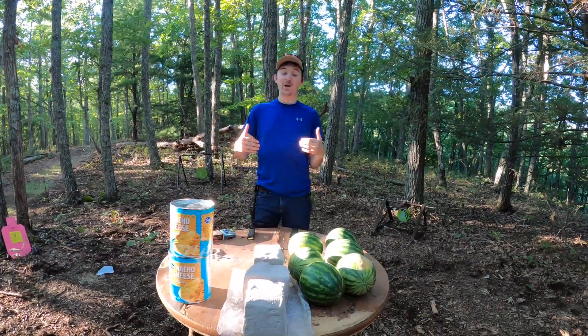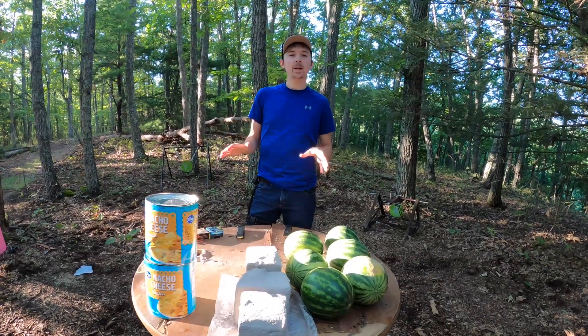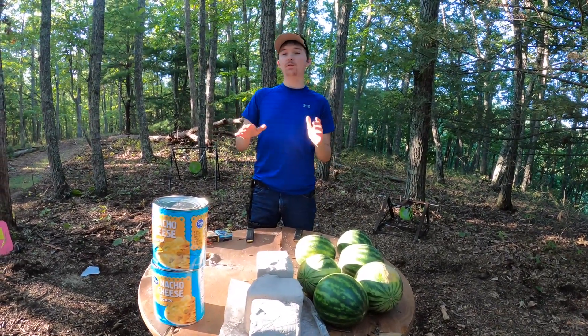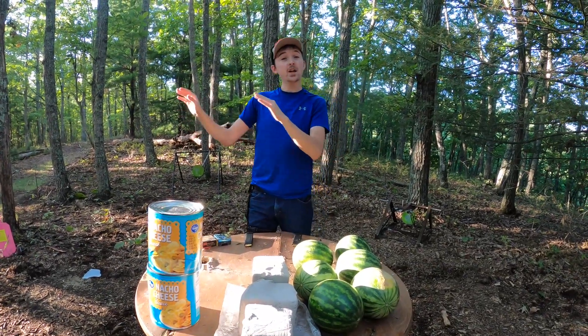Welcome back to the mountaintop everybody. I'm Cody. Thank you so much for joining us today. I am so excited. I have had so many people in the comment section tell me about Buffalo Bore ammo and how amazing it is, how superior it is to Hornady.